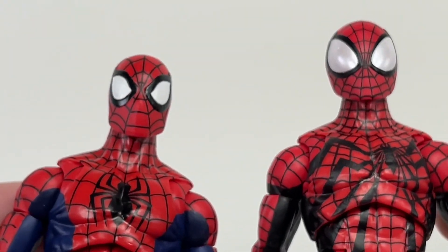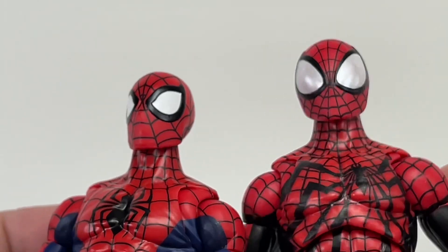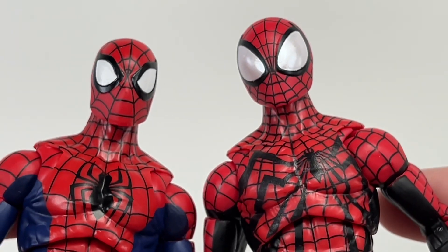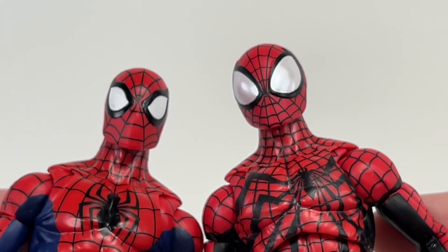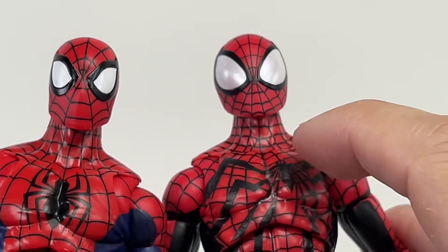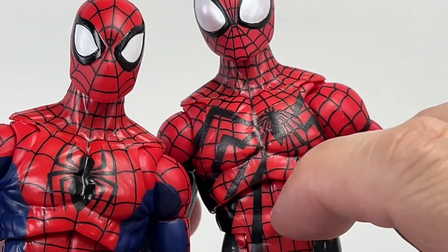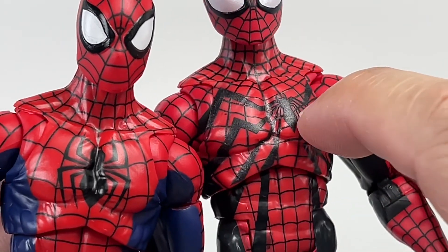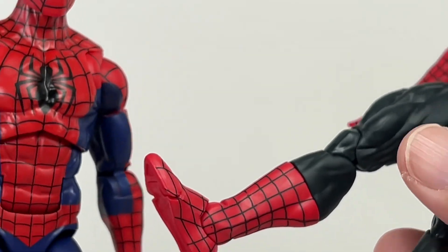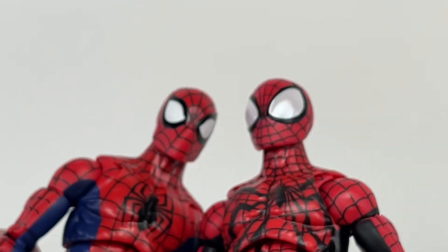The thing that really sells this new Spider-Man, apart from that head sculpt, is this beautiful paint application of the webbing. That's also the other thing you need to be wary about when you're picking through the shelves. You need to look out for how the web has been painted on the head sculpt and on the body, and make sure there are no blemishes. Everything's evenly painted. I had a couple to sift through on the pegs and this was the best one.